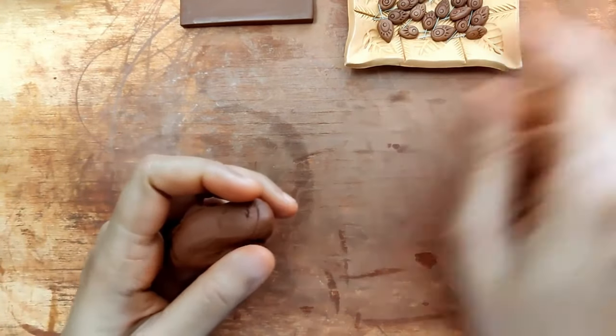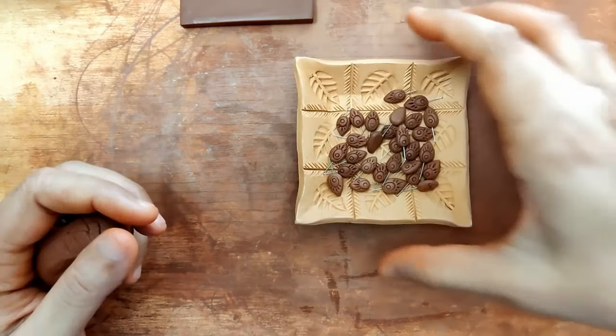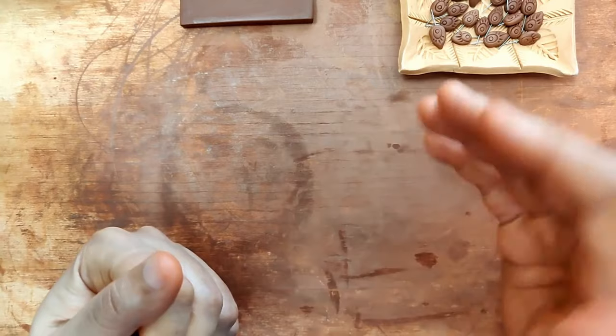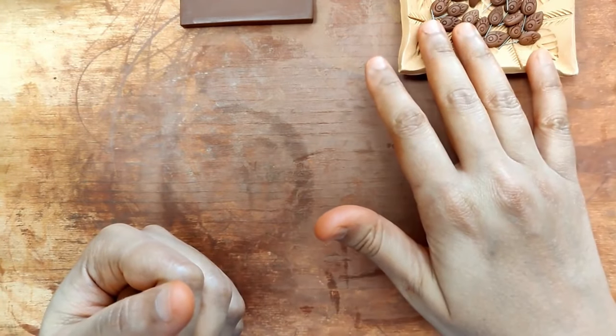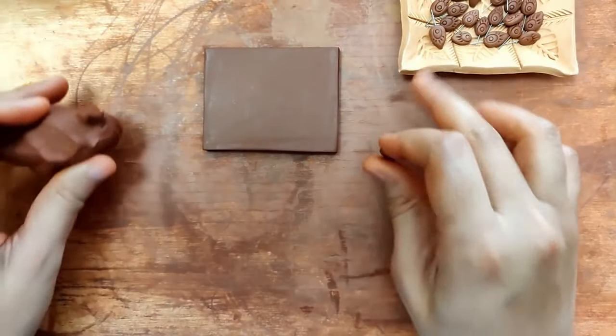Those pins were made roughly about two and a half hours ago, just so they firm up. My suggestion: if you're trying to make this pendant, please get a head start — try making these at least the previous day or night, let them dry overnight completely, and then start working on your slab and the rest.